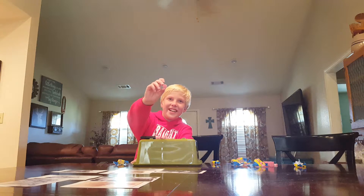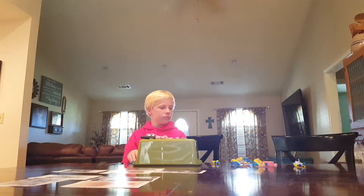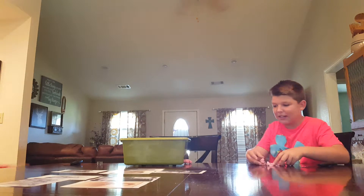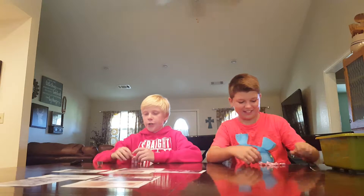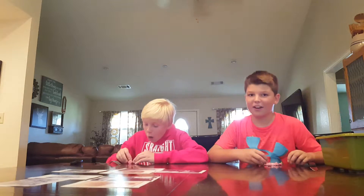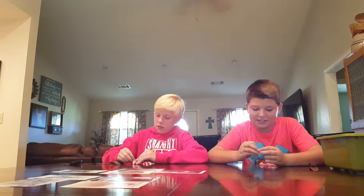This looks like hot dogs cut in half. We'll be back when all our stuff is cut perfectly. Okay we're done — I just cut mine into little pieces. Jace made a tower — like a statue. Alright no, it broke, it's fine.